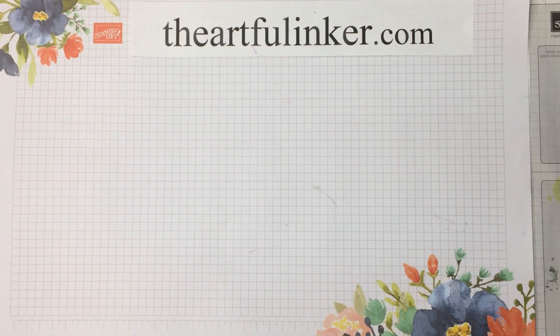Hi, this is Sarah Levin, the Artful Anchor. I'm an independent Stampin' Up! demonstrator and today I'm here to share three cards with you — Beginner, Casual, and Avid — using the Wishes and Wonder stamp set. So let's get started.